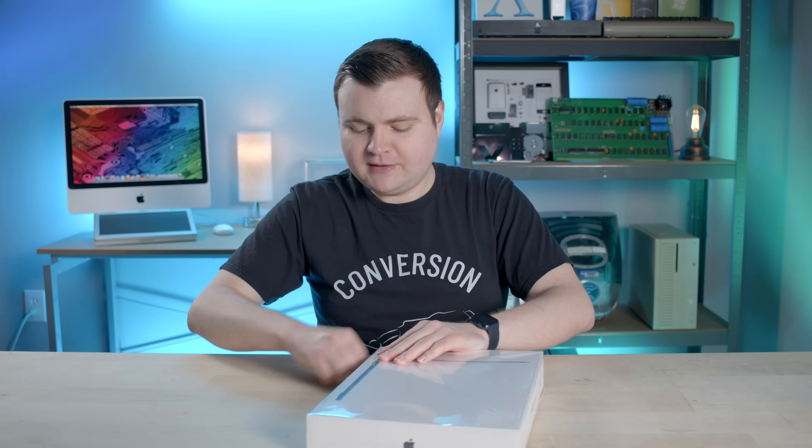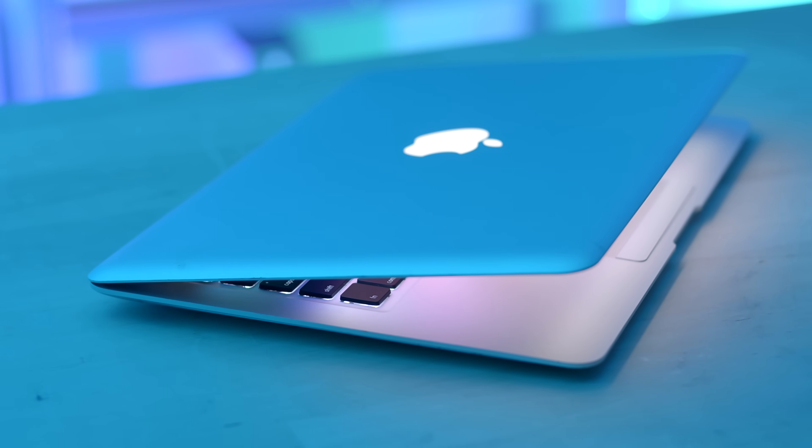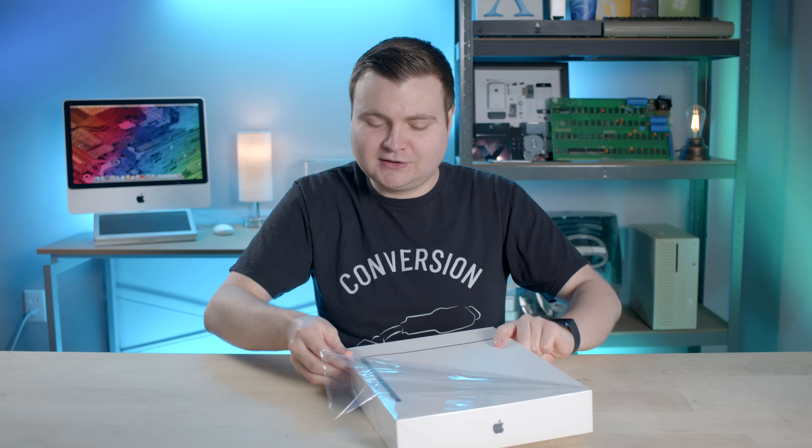A fun thing about comparing this to the first gen MacBook Air is, obviously there's gonna be speed differences, but there's gonna be a lot of appearance differences too. The MacBook Air has had that iconic wedge shape ever since the beginning, and this is the first time they're getting rid of it. Where's the wedge? I guess they don't need it anymore, so that'll be interesting to take a look at.